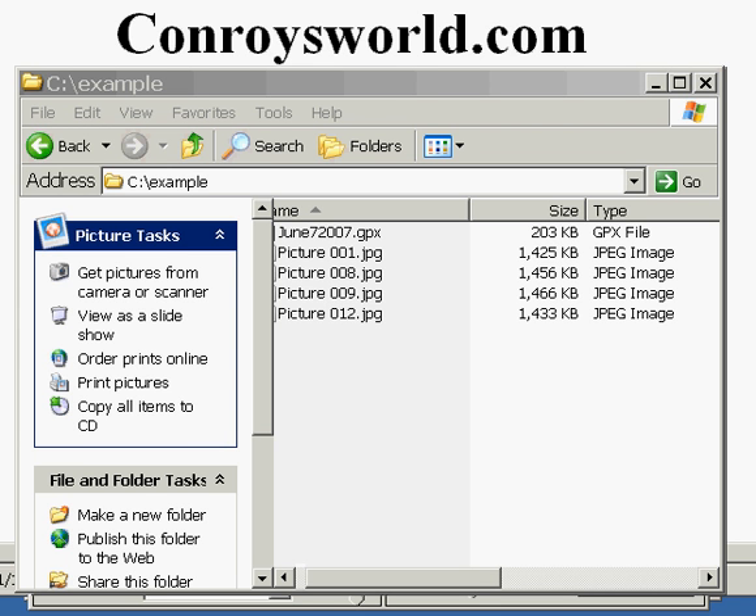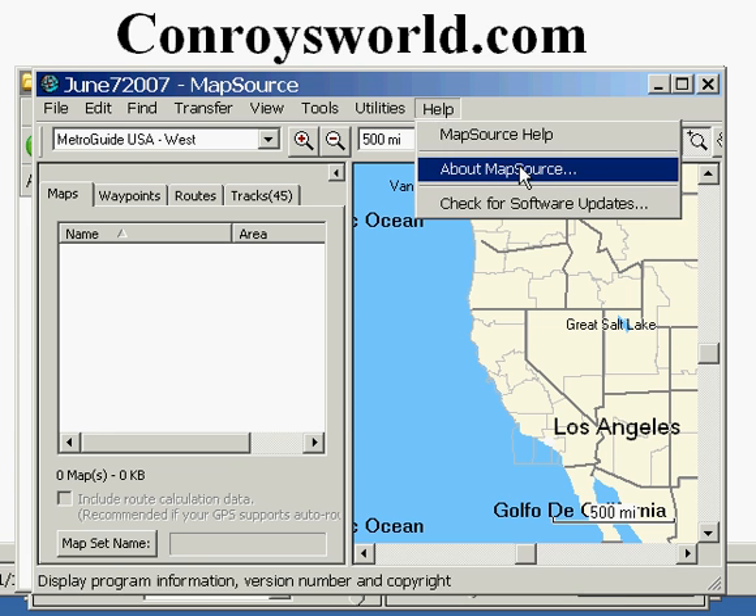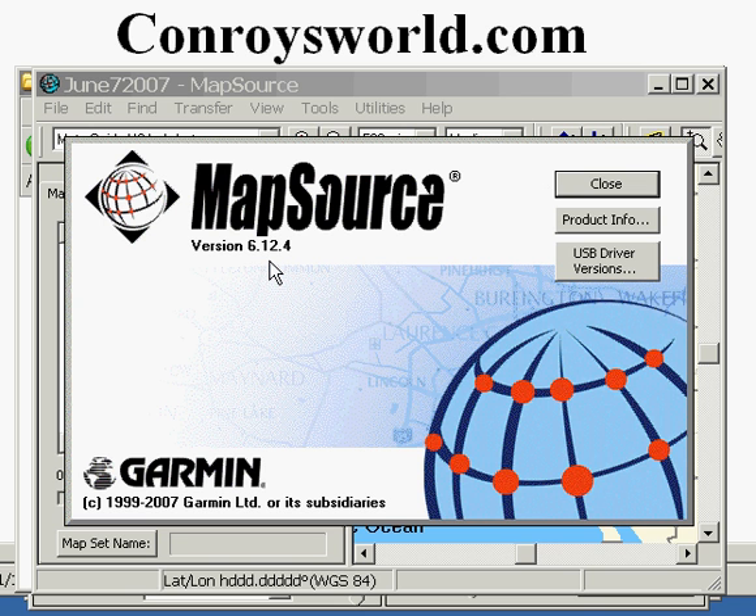You then hook up your GPS unit to your computer, turn it on, and start the Mapsource software that came with your GPS unit. You need version 6.0 or later, and you can check the version by clicking on Help, About Mapsource, and you'll see the version that you have. If you have a previous version, you can go to Garmin.com for a free update.